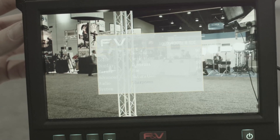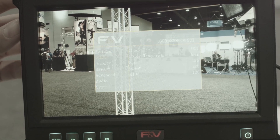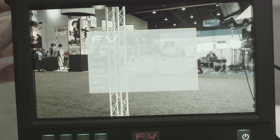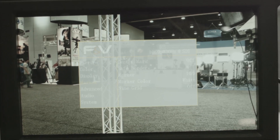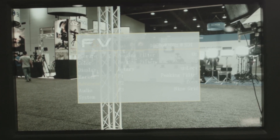On the inside it has great features for on-set use, including frame guides and focus peaking. Down the road there will be an optional hardware upgrade that will expand its functionality to include false color, histogram, and a few others.